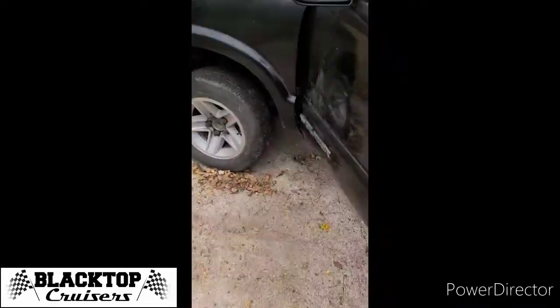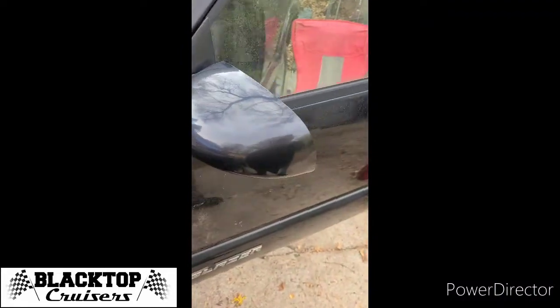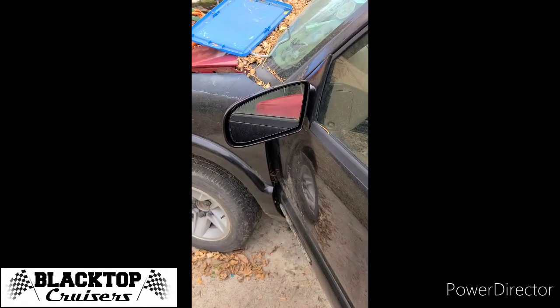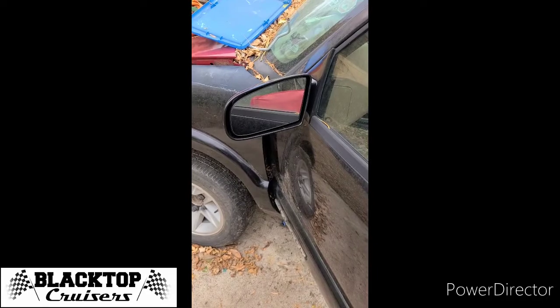But whatever, for 50 bucks I'm not going to complain too much. Install them — they look pretty sleek, I think, a lot nicer than stock mirrors. So if you guys have any questions about these, just let me know.